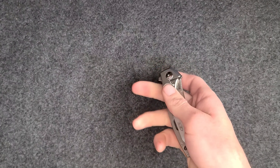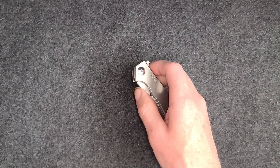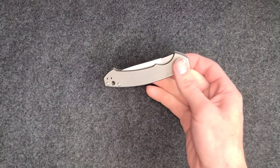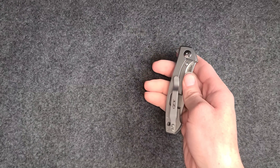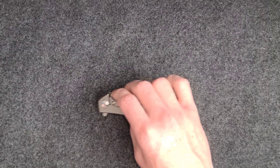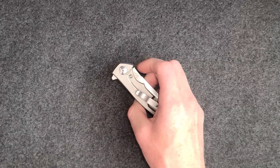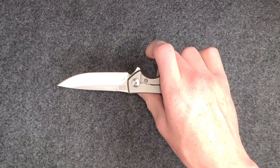If you have something like the Work Sharp Precision Adjust and know how to use it effectively, you can get a really nice edge on there. I have the Work Sharp Precision Adjust and I've been wanting to get the upgrade kit for it — that will really step up my sharpening game.